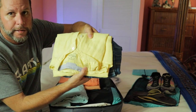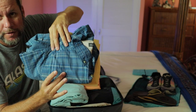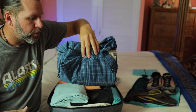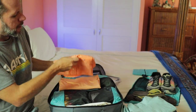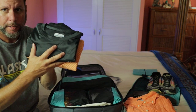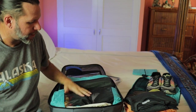I've got a linen long-sleeved shirt, and then a sort of performance gear fishing shirt. This is Exoficio — they make a fly fishing brand, but they make really great clothes that pack tightly and wick moisture. They're great for travel, as is linen. I've got another linen long-sleeved shirt, a linen short-sleeved shirt, and then two Columbia long-sleeved SPF performance moisture-wicking shirts for being outside, going to the beach, or hiking, to keep you protected from the sun.